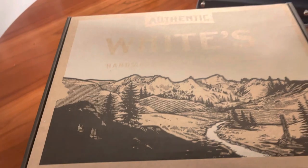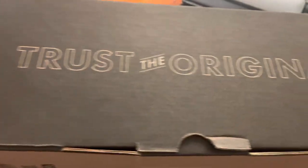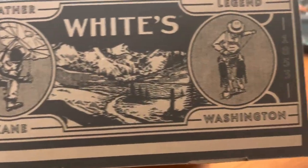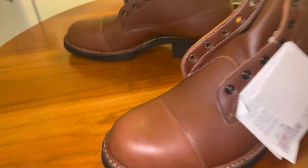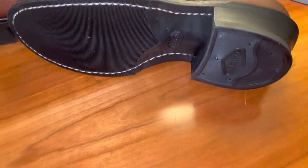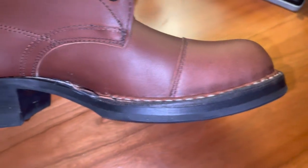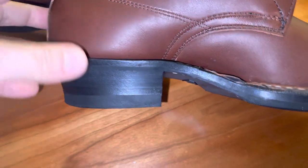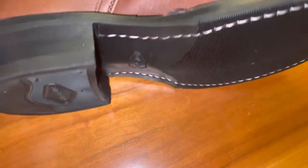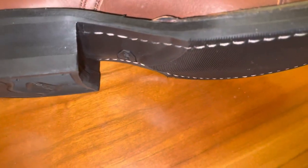I'm back, this time with a White's custom semi-dress boot in Red Dog Smooth leather. I wanted to try out a different leather this time other than Horween Chrome Excel. Red Dog Smooth is supposed to be a tough, durable cowhide leather — there's also a black smooth available. I was trying to come up with a build that nobody thought of before.